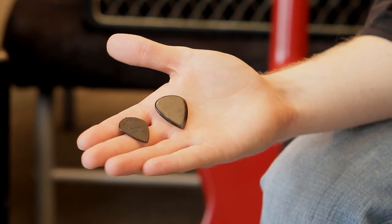Now let's hear what certain kinds of picks sound like. These small, heavy, pointy picks are good for styles such as metal, fusion, and rock, because they enhance your lead playing and allow you to play a little quicker because they're so pointy. Let's hear what they sound like.